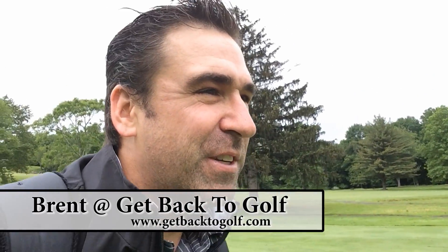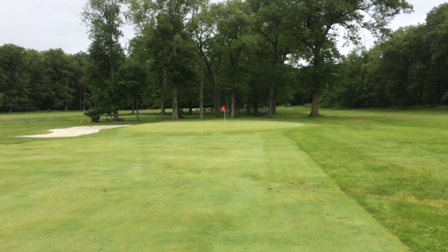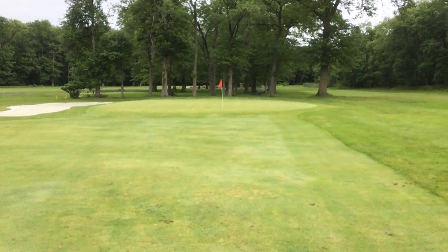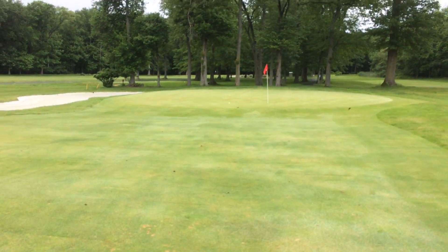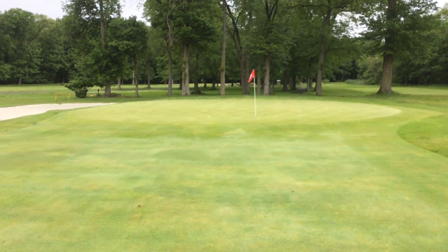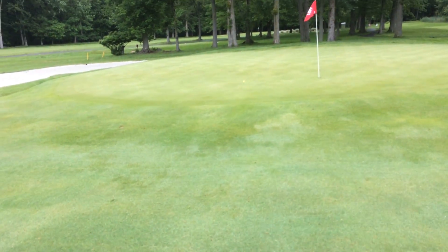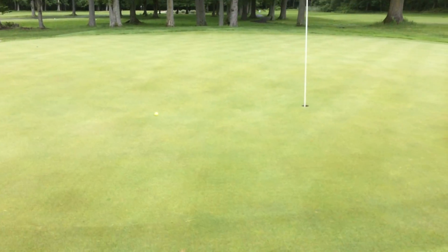Hey YouTubers, it's Brent from Get Back to Golf. Feel the wind pouring — it's raining a little bit. Didn't want to bring the camera out, but as you just saw I hit that three iron driving iron from the turf and stuck it pretty close. Conditions are soaking wet. It got a good bounce and stopped on a dime — that's a birdie. It was about 242 out into the wind. This thing's got some power. Let's finish the round.